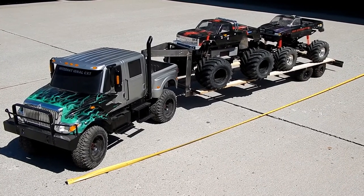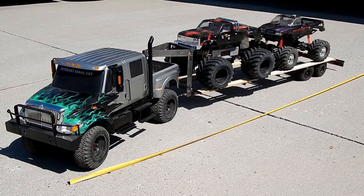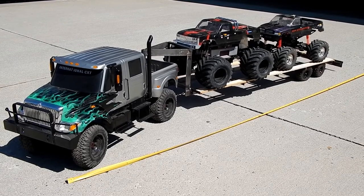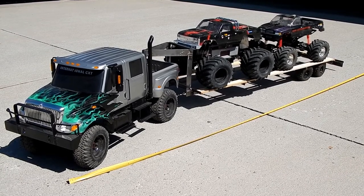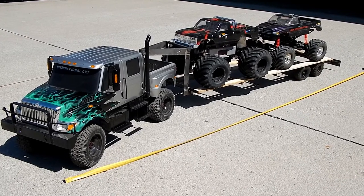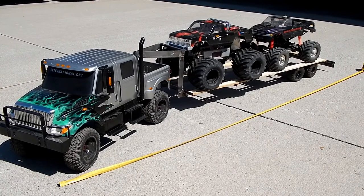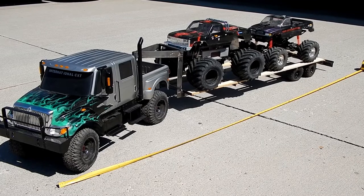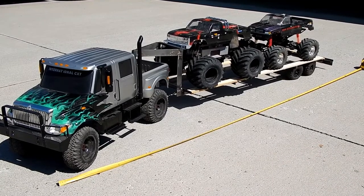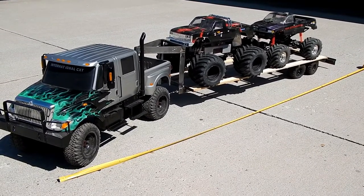Really happy with the way this whole setup is coming along — I am stoked to get this thing finished up. The light kit is going to be ridiculous with all the lights it's going to need, but it'll be worth it in the end. The USA-1 is the same size scale as the Tamiya Clodbuster — in fact it's sitting on Clodbuster tires right now — just to give you an idea of how huge the CXT is compared to a 1/10th scale truck.